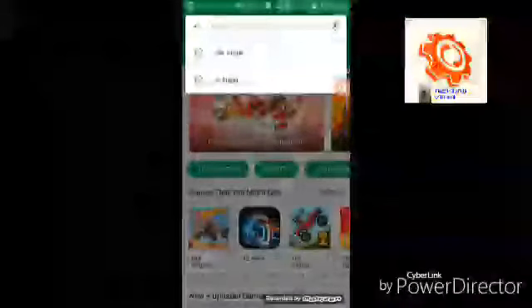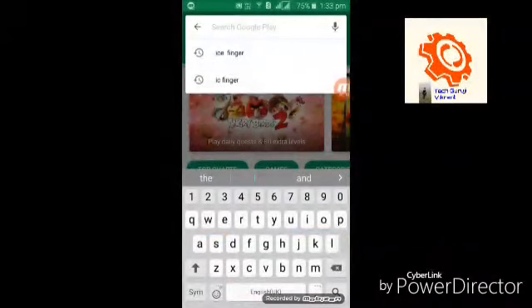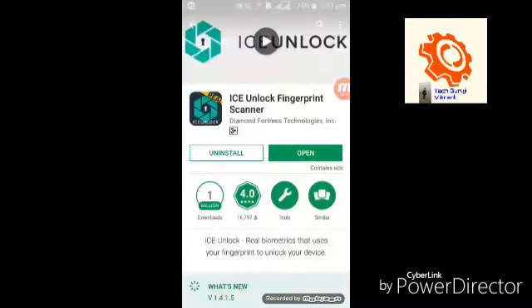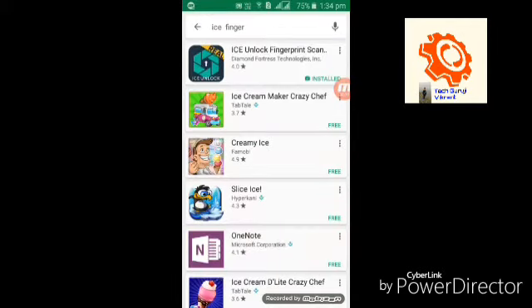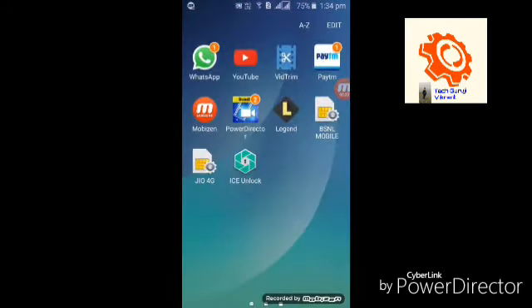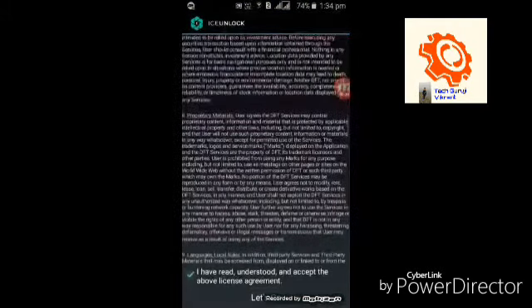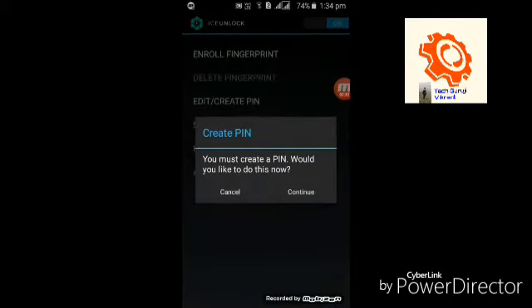You have to install an app from the Play Store. Open the Play Store and type 'ICE Finger'. You will find the first app in the list — install it. Once installed, open the app, accept the agreement, and click on 'Let's Go'.